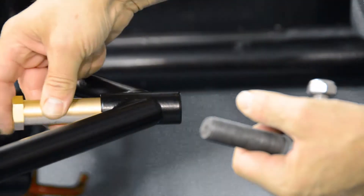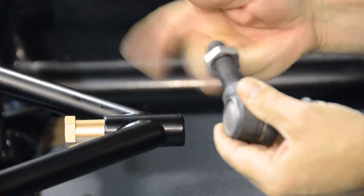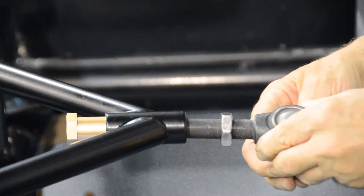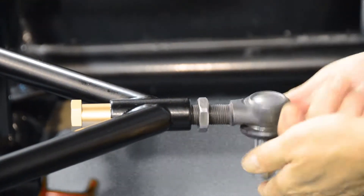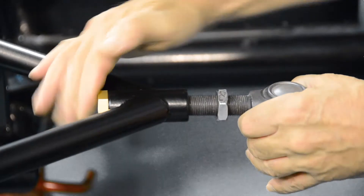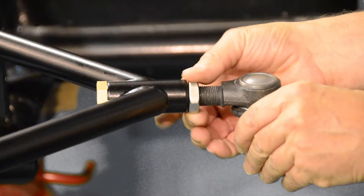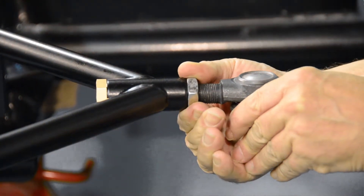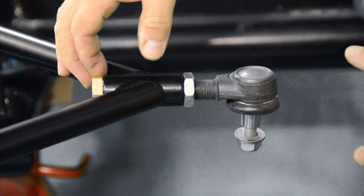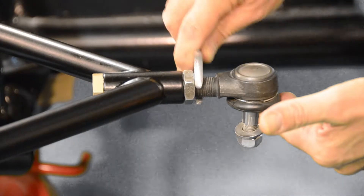We start by putting the brass locknut into the back of the wishbone. Next, we spin our ball joint locknut to approximately halfway. And now we can start to wind the ball joint back into the locknut. Once in position, the locking nut can now be tightened accordingly.